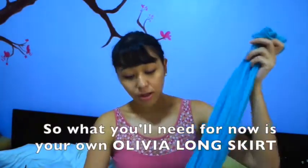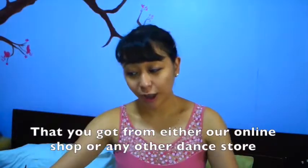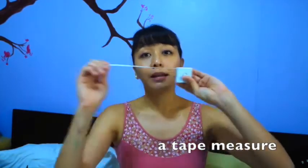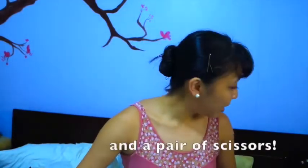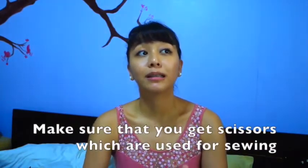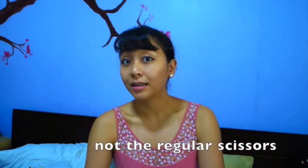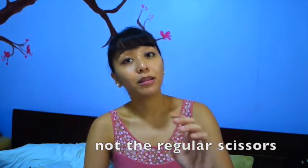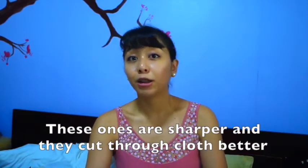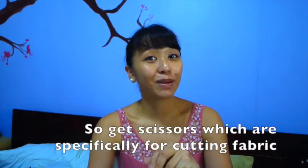So what you'll need is, of course, your own skirt that you got from either my store or any one of the stores. A tape measure — have that ready. And a pair of scissors. Make sure you use scissors that you use for sewing, not regular scissors. These ones are sharper and they cut through cloth better, so get scissors that are specifically for cutting fabric.